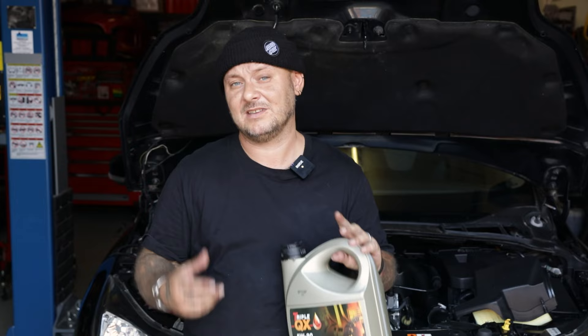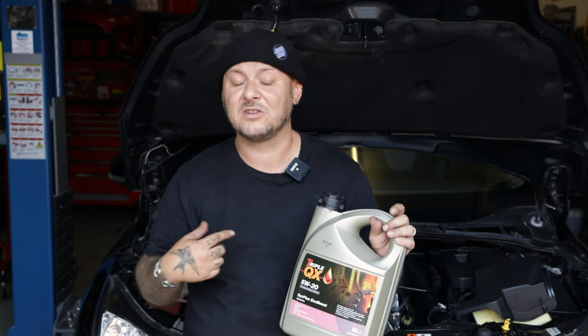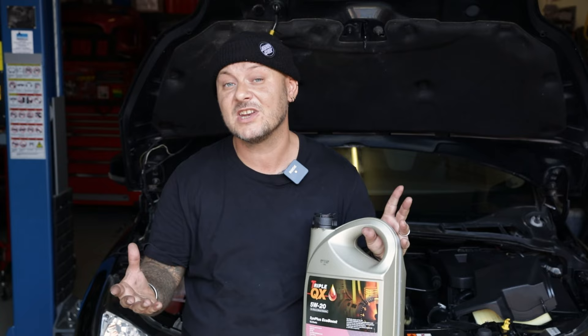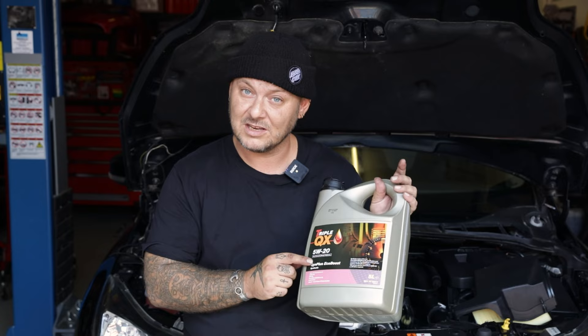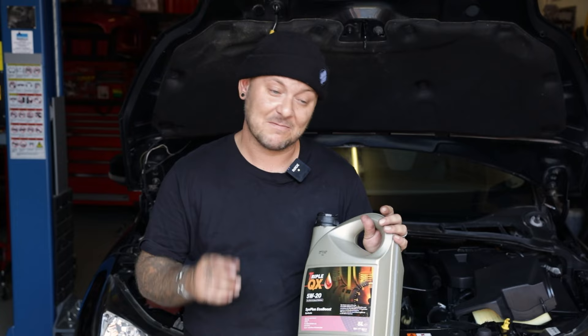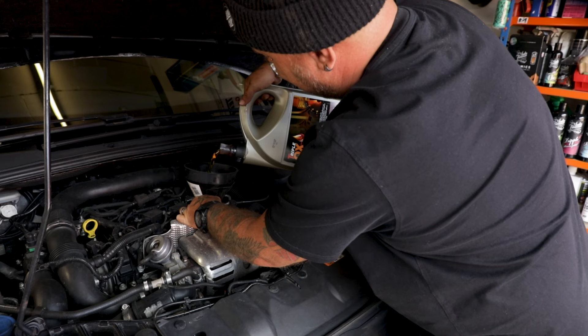It's a three-cylinder EcoBoost engine, and these engines have what they call wet belts - basically like a timing belt but they go through a bath of oil. If you put in any old 10W30 or 5W30, it can deteriorate the wet belt. Changing these is a massive job - it can take even a main dealer or garage up to 14 hours. It's certainly not one for the home mechanic. So if you're doing an oil change, use 5W20, and always if you're buying a Focus EcoBoost, check the service history to make sure they've been using the right oil throughout - it will save you a lot of money in the long run.